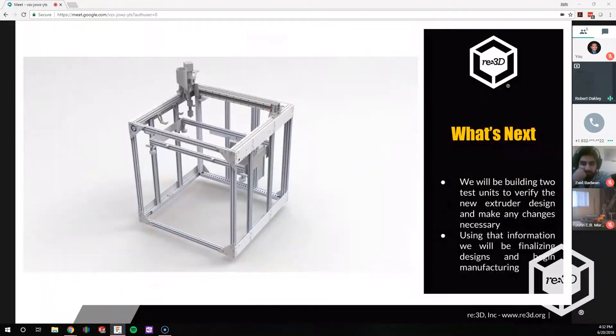So what's next? We're building two units — actually going to build three — to verify the new extruder design and make any necessary changes. We'll be finalizing design and beginning manufacturing. What we want to do is make sure our design is robust and can be used in a daily environment before we send you anything. We don't want it to be a bad experience. This is RE3D — we very much care about the quality of our printers and we're going to take the time to make sure that happens. As we make progress, we'll definitely be updating.